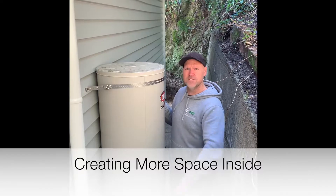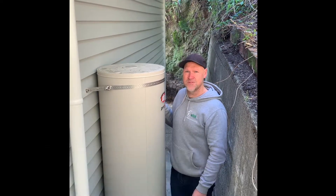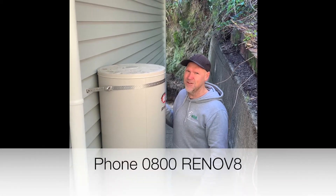If you're wanting to increase the size of your home without building onto it, give us a call. Jeff Stanway, Whisk Ltd — transforming your property, adding value.